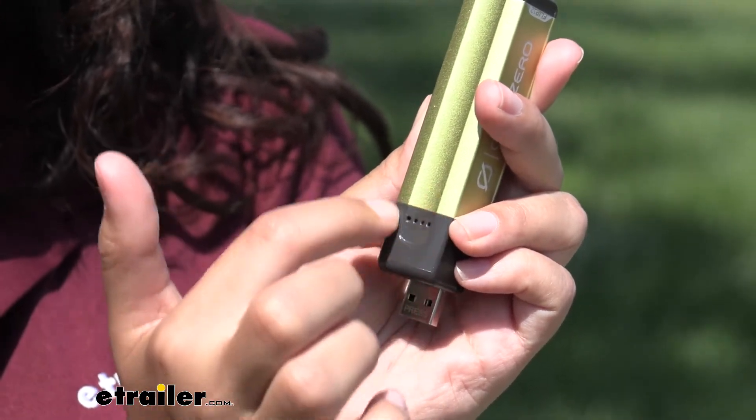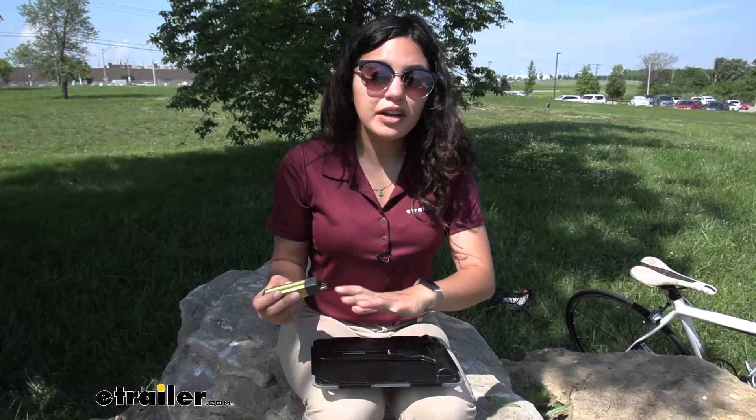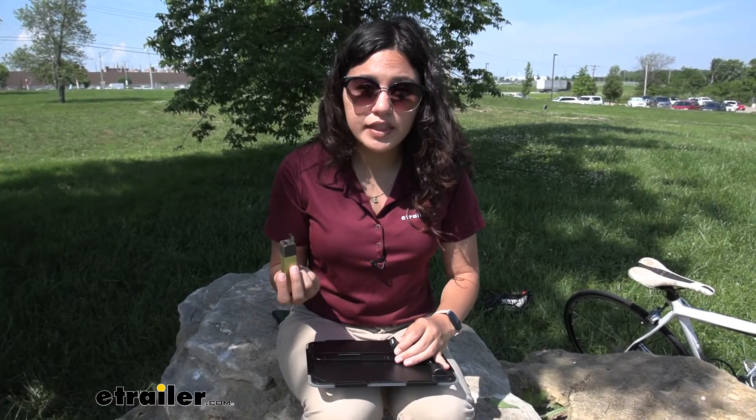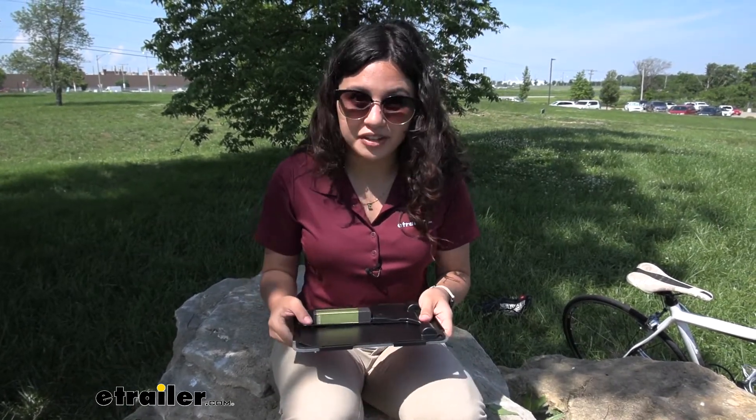It also has a small LED light to show how much charge you have left on it. I recommend getting the panel that comes with the Flip 12 just because of how easy it is to connect and have it charging as you're walking around.